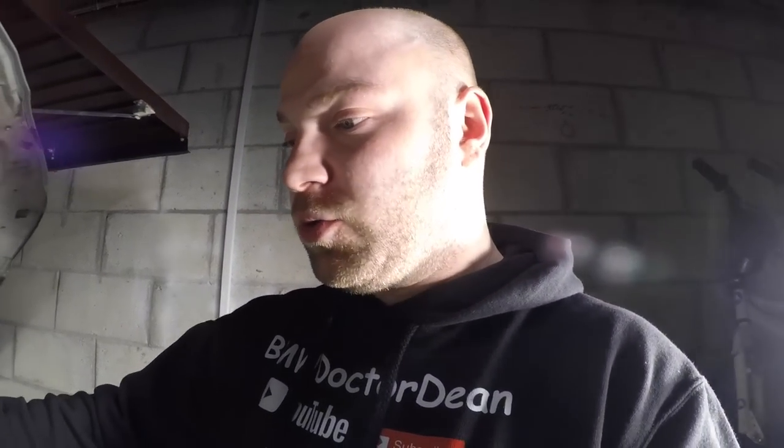Welcome back to the channel, BMW Dr. Dean here. Today we're going to be changing the CCV on the M52 engine. As you lot know, it's losing a lot of oil, and a common cause of this is a blown CCV. We're also going to be changing the valve cover, but that'll be on another video, because when the CCV ruptures it ends up blowing the valve cover.